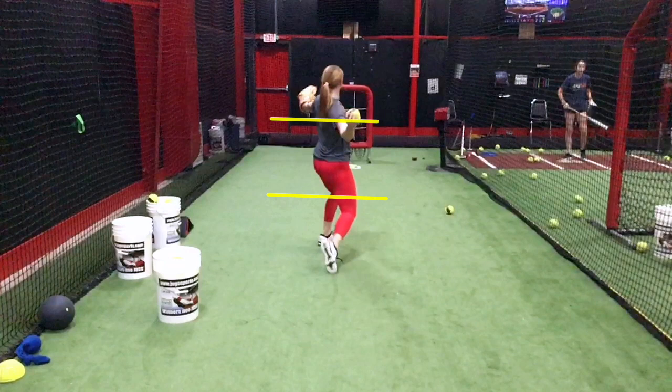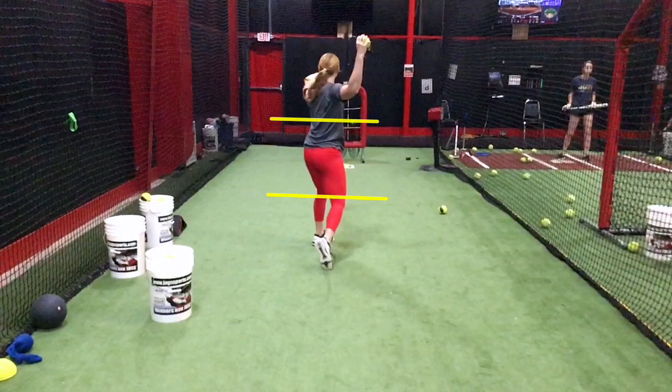Make sure that when you land, your front foot is in a good position — at least a 45-degree angle with that front foot. You can even land a little bit more open towards the catcher, towards your pocket, to make sure that everything's in line. We also want to make sure your front leg is landing with a little bit of bend and your heel is up on your back foot. From there, still feel yourself lead with the elbow and whip down through the pitch.